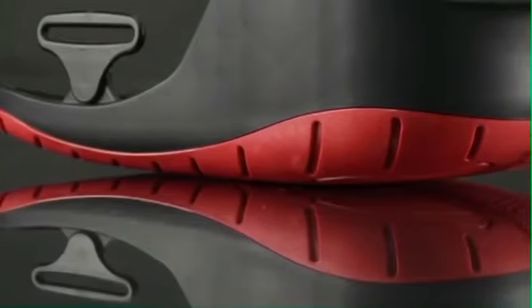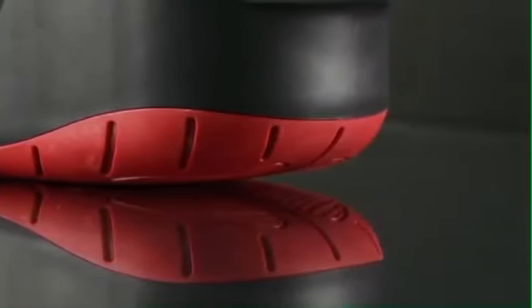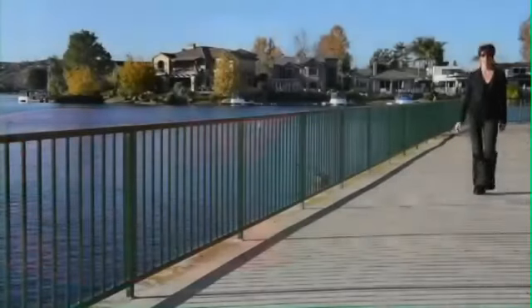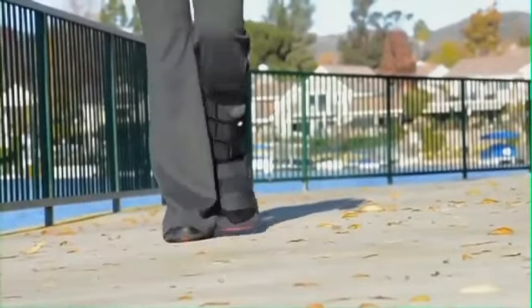Using the newest materials, the Ovation Walker is a full half pound lighter than other walkers. With one of the highest grade strength-to-weight materials available, your patients immediately notice increased ease of ambulation.